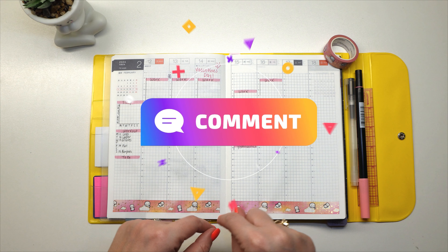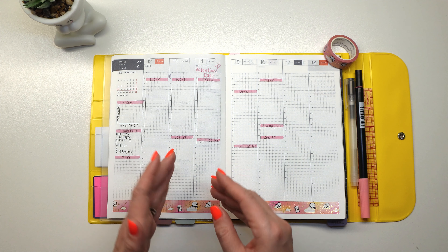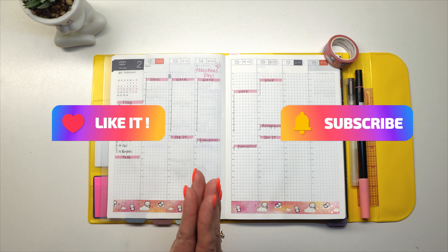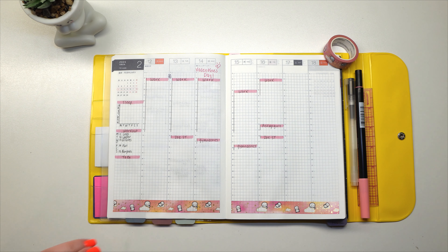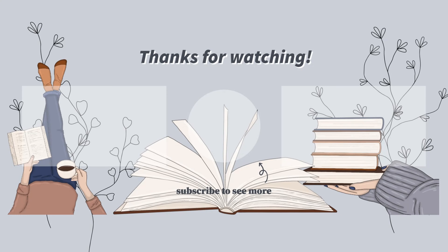That is the end of this week's plan with me. I want to thank everyone who has gotten this far. If you made it to this part of the video, go ahead and leave me some heart or flower emojis to celebrate the coming week for Valentine's Day. Please make sure you subscribe to my channel — I do plan with me's, monthly flip-throughs, stationery favorites, all that kind of stuff. I hope to see everybody in my next video. Bye!